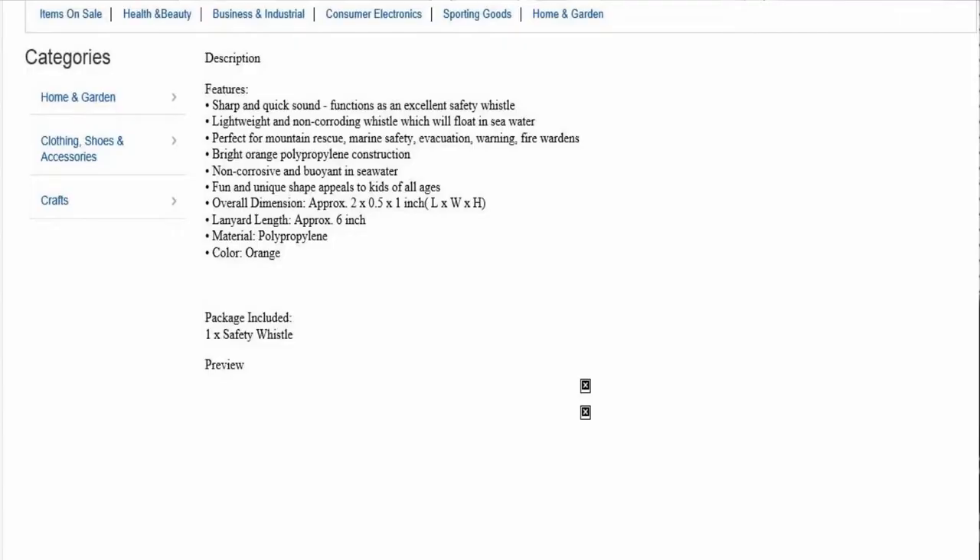Take a look at it. It's got the description on it — not too much. Sharp and quick sound. Functions as an excellent safety whistle. Lightweight. Non-corroding. It's got the overall dimensions and everything, and it's got a lanyard.